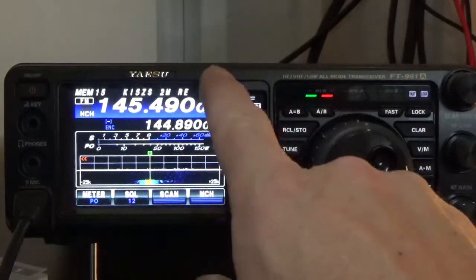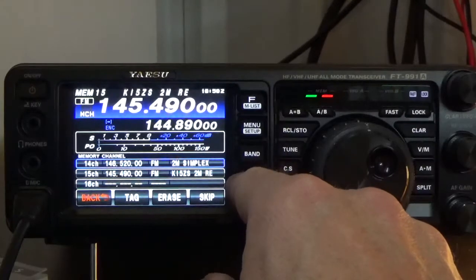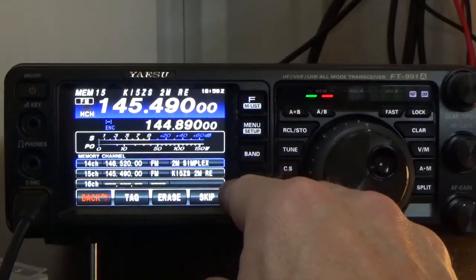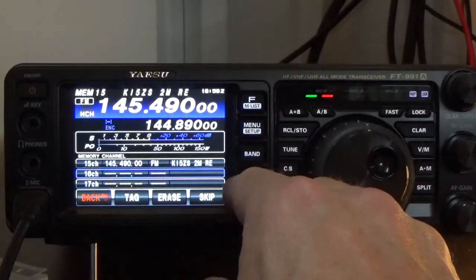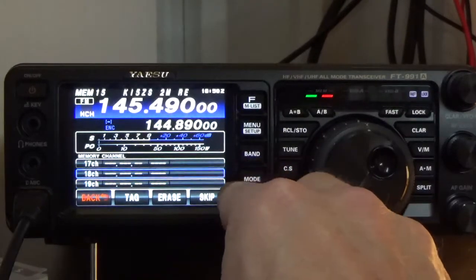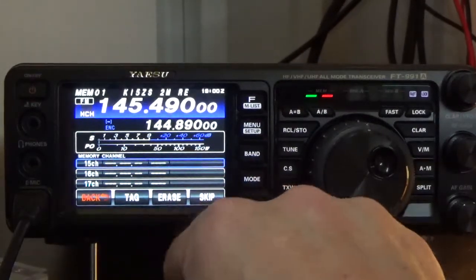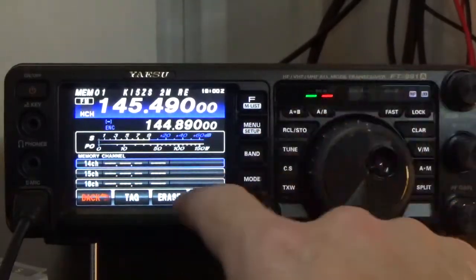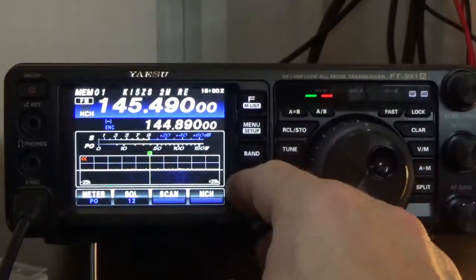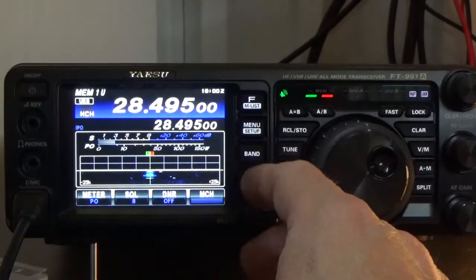Now I'll show you one last thing: how to erase channels. Press and hold this button, then select the channel you want to erase. We're going to select channel 15 — it'll be highlighted in blue — and press erase. It's erased. Now when we go to channels 13 and on, those two channels are gone.